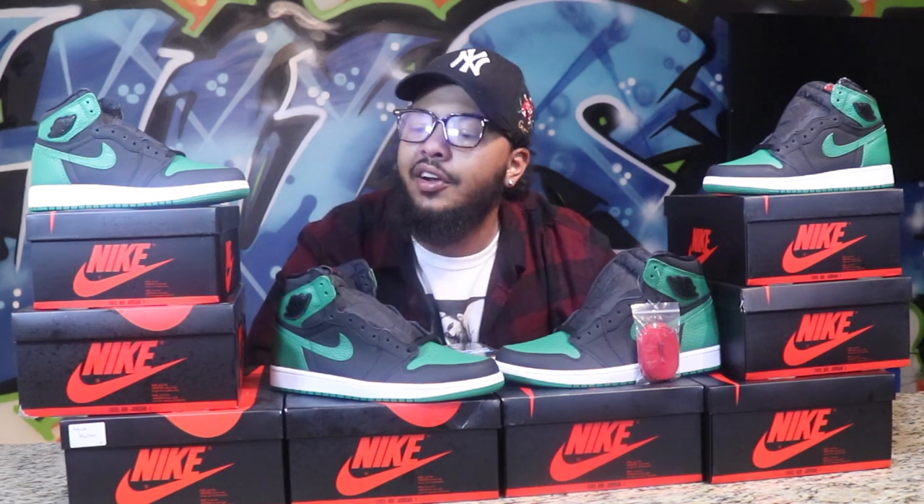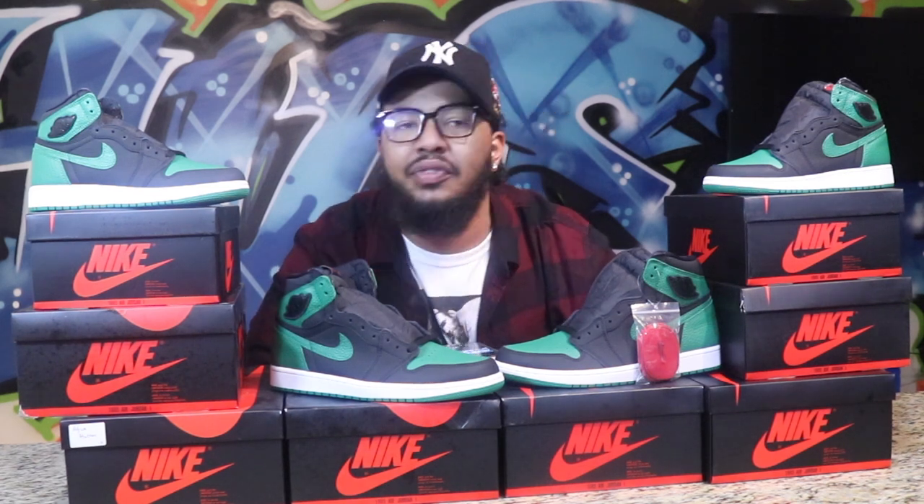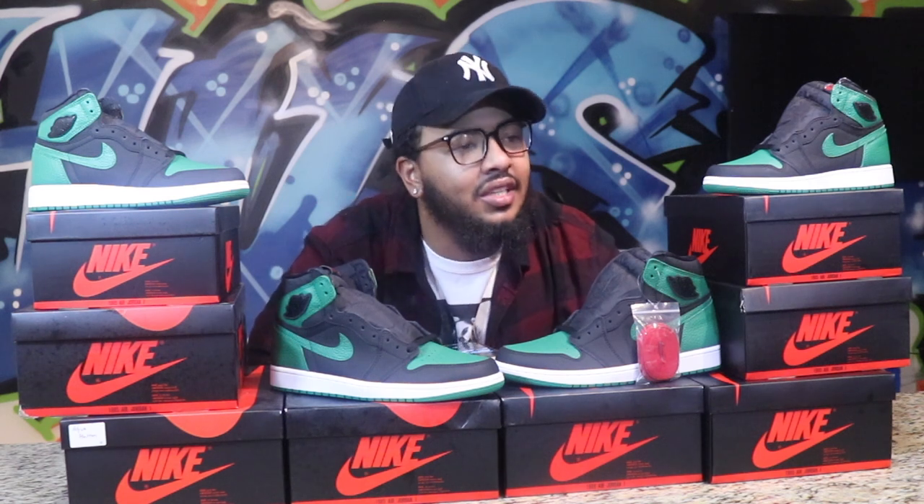What's up guys, welcome back to Sneak Cartel, it's your boy Myles. Today we'll be reviewing and giving a little information on the Black Pine Green Retro Ones — they're already unboxed.